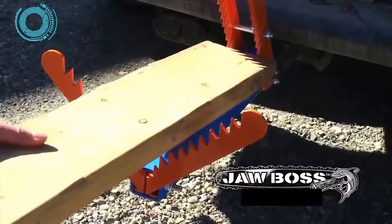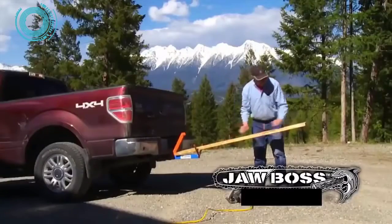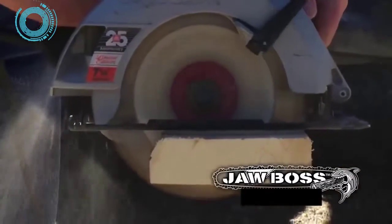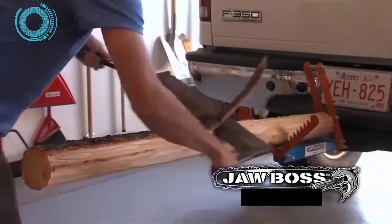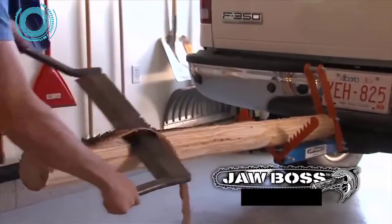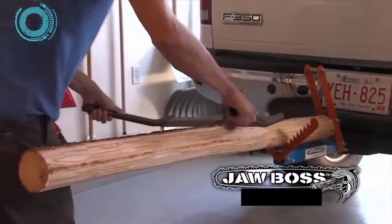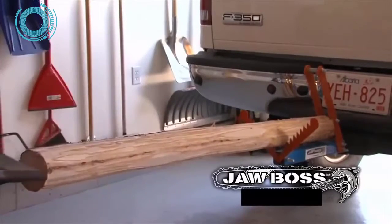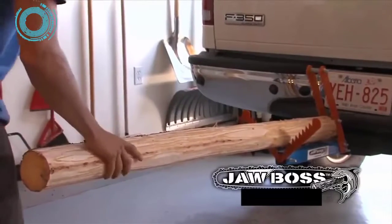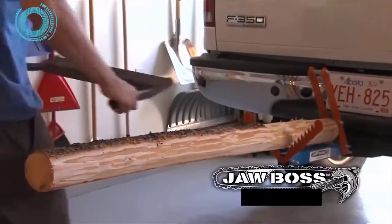Job Boss is also useful as a construction tool — it holds dimension lumber securely for measuring and cutting, like having a sawhorse with someone holding the other end of the board. It's also the perfect tool when peeling logs for furniture, deck rails, or spindles, holding the end of the material securely so the log can be peeled for almost its entire length. Turning the log is quick and easy, even with one hand.